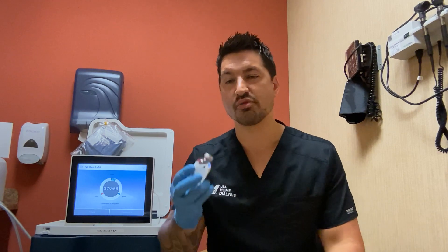Hi guys, Nurse Adam here, USA Home Dialysis. In this training video, we're going to walk through how to properly draw up your heparin medication.